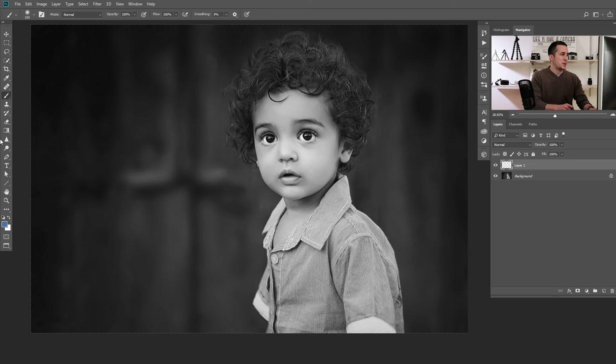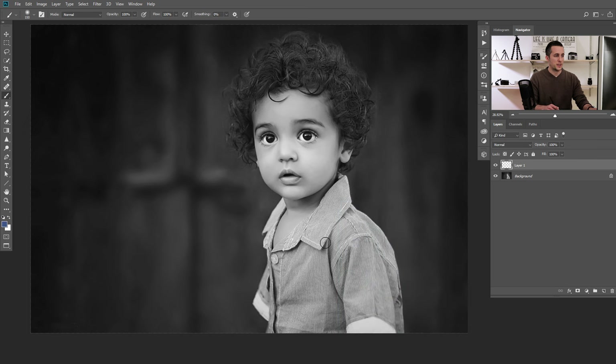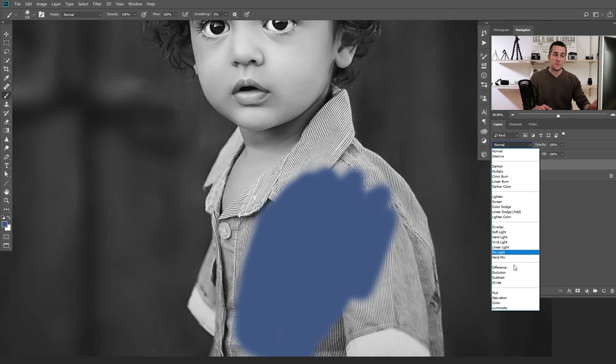Basically it's easy — you need a new layer, a brush, and a color from the color palette. I'll choose a bluish color to colorize this shirt. If I just use a brush and paint over the top of this shirt, I will just get color on top and lose all the details below because my layer is in Normal blending mode. We need to change the blending mode. If you're not familiar with blending modes, you can watch my tutorial about all Photoshop's blending modes.